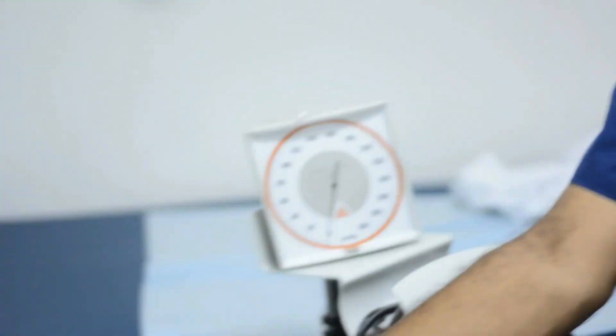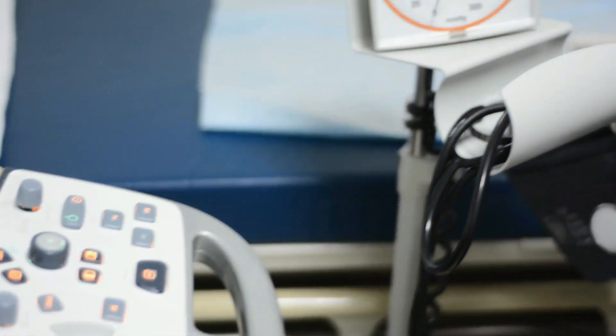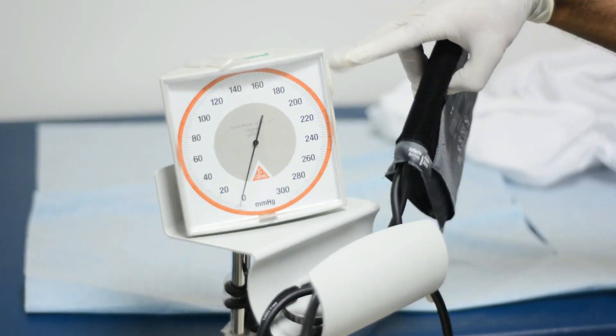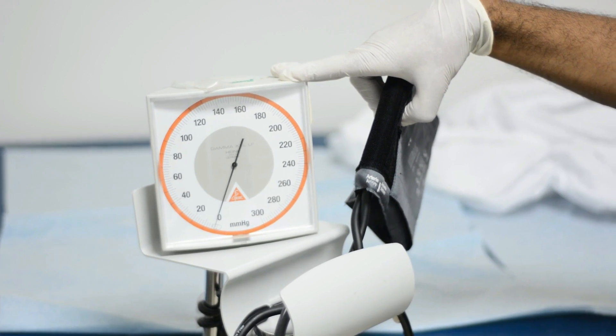In order to perform the exam, you are going to need an ultrasound machine with Doppler facility. We also need a blood pressure cuff. That's all we need, so let's start and do it.